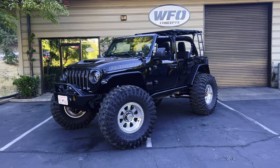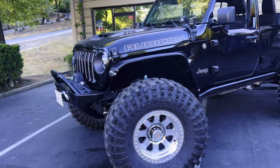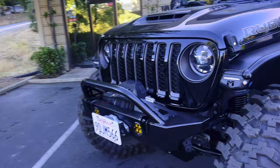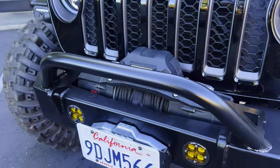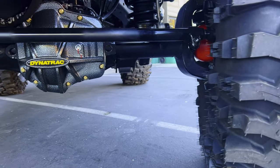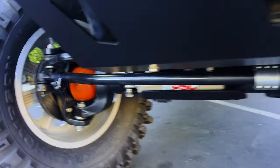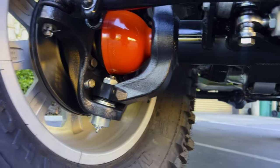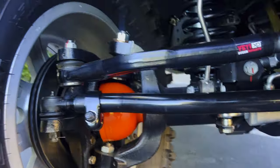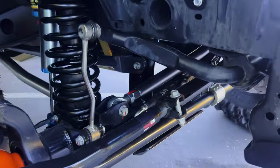Let me walk you around this bad boy and show you what we did. It's a 392, black on black, and it starts off with MotoBuilt front and rear bumpers, a Warn 12,000 synthetic winch, and Baja Designs lights. Underneath, that is the Dynatrack XD60 40-spline inner comp Dana 60 locker with the 40-spline outer big bell RCVs — nothing but bad boy stuff. PSC ram, PSC hydro assist steering on the motor.